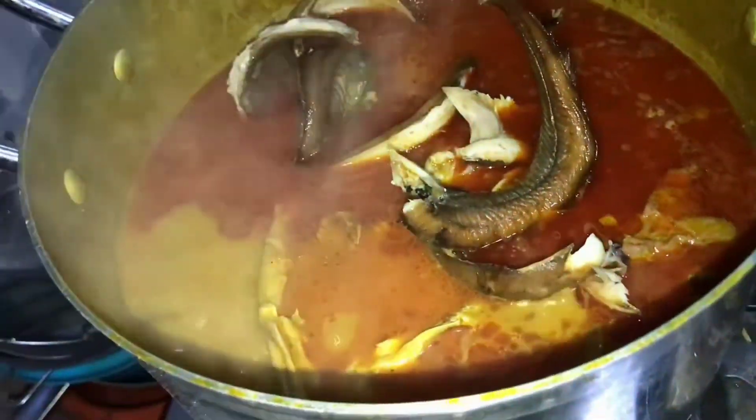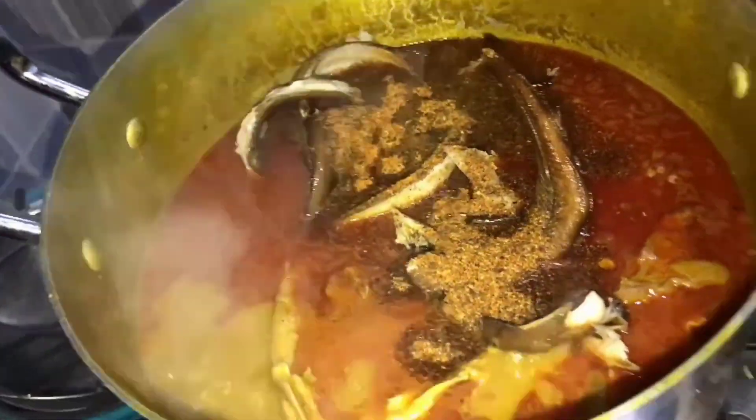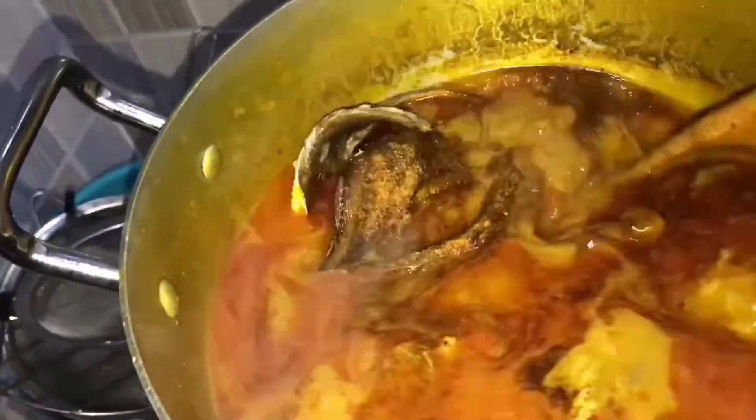I added the blended banga spices and covered the pot for it to continue boiling until it gets thicker.